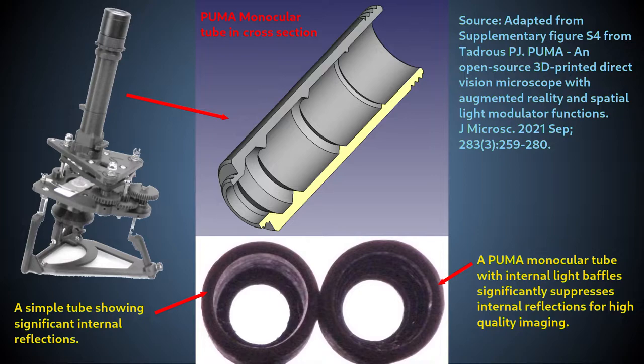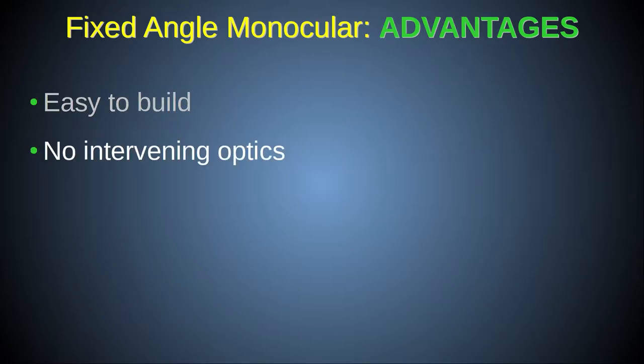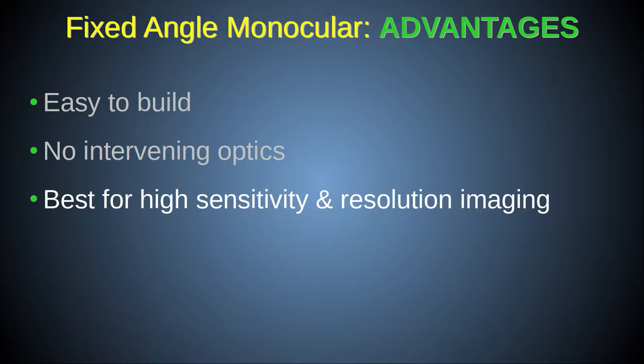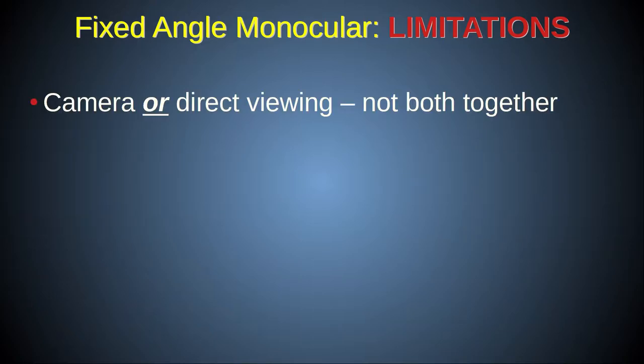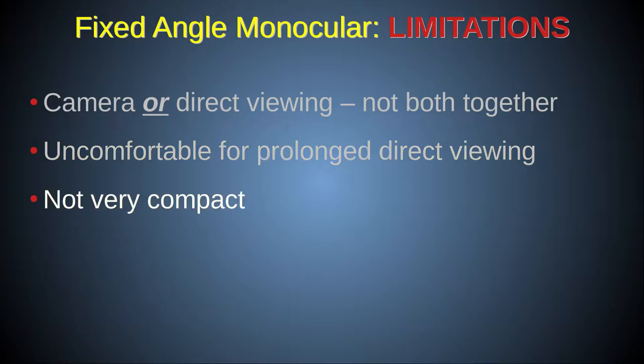In the more complex ocular heads described later, there are several interfaces in the 3D-printed housings that incidentally act as light baffles to prevent internal reflections, so dedicated light baffles are not required. Advantages of the fixed-angle monocular head are that it's easy to build and there are no intervening optics that could get dusty, distort the image, or cause light loss. It is therefore the best choice for low-light-level viewing or critical photomicrography. Disadvantages include: you can only make one type of observation at a time; it is very uncomfortable to look vertically straight down a scope for any length of time; and the straight-up light path detracts from Puma's aim of ultra-portability.